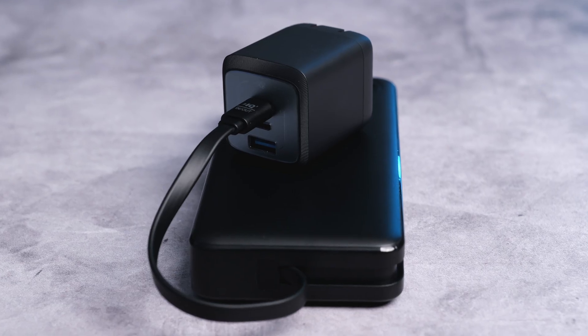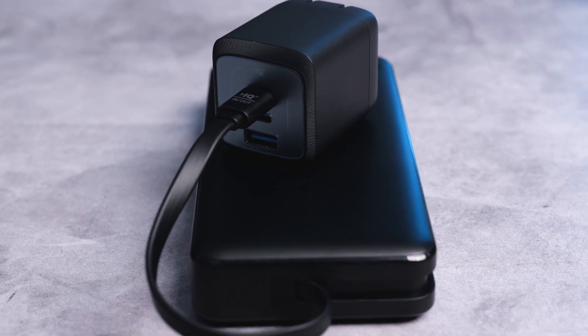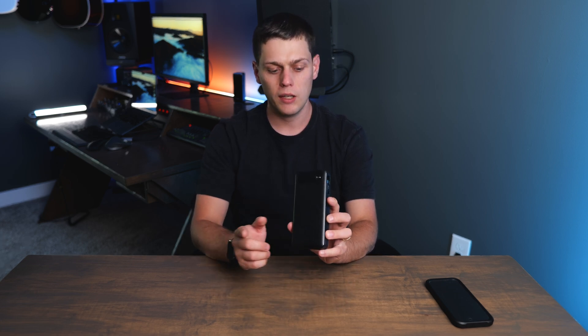Anker recommends picking up a 65-watt or higher charger to keep this topped off, and I definitely recommend that because that's part of the reason you buy this — so you can recharge it faster than the older power bank. I would recommend buying one of the Anker Prime 67-watt or even 100-watt power adapters to take advantage of the fast charging capabilities.